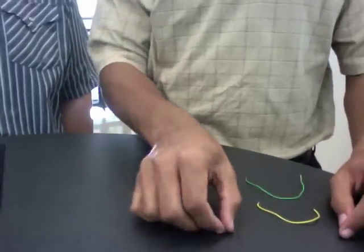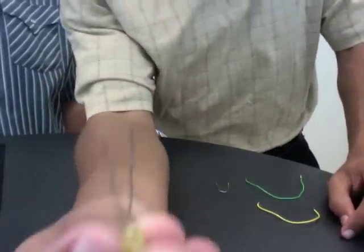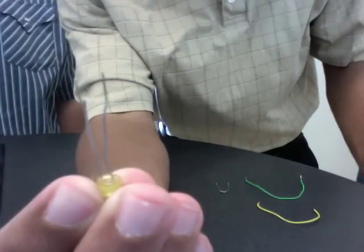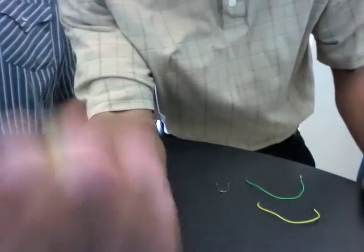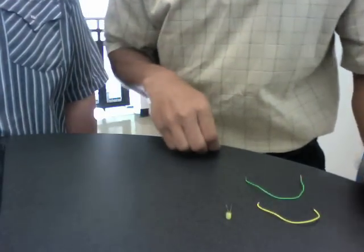What we have here is a simple LED light. A note on the LED light is that the shorter end is negative and the other one is positive. So the negative one should always be grounded. The shorter side is negative, the longer side is positive.